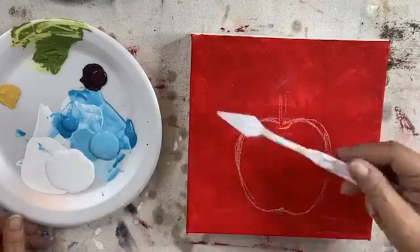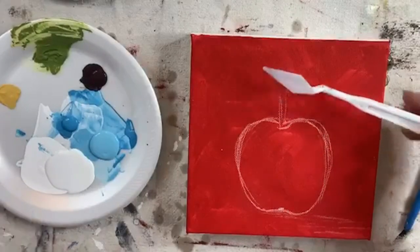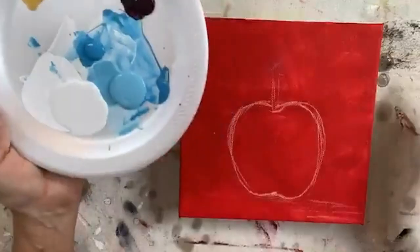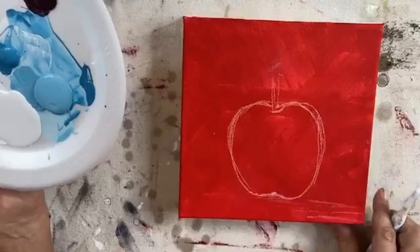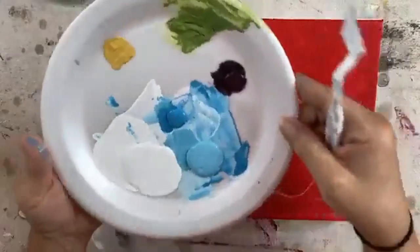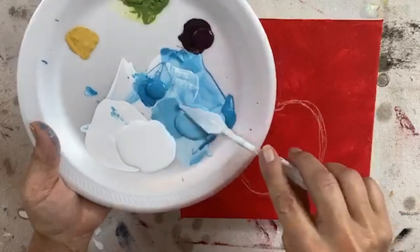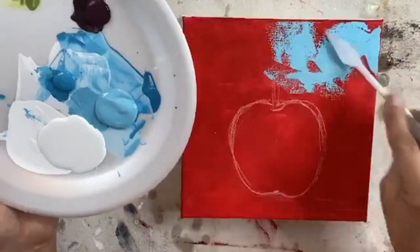I'm going to use just a regular diamond cheapo plastic palette knife to apply my paint, and I'm going to do it much like I did the pear. So we're just going to get started. I'm going to start with my middle color — I have dark blue, light blue, white.